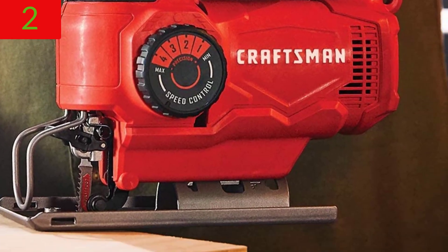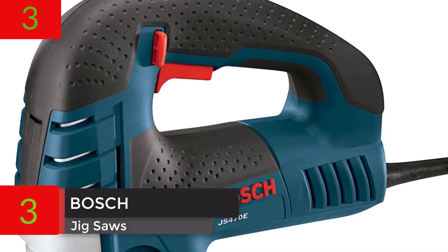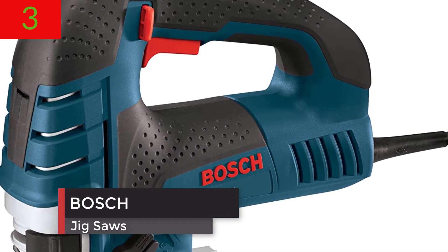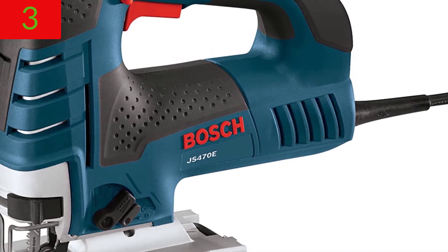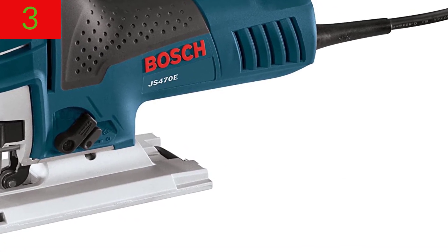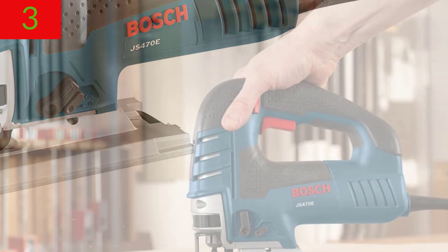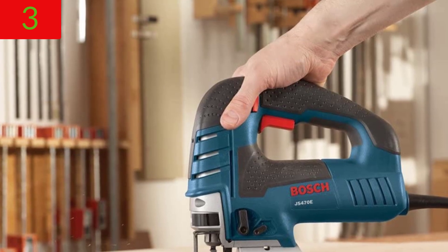Number 3: Bosch Jigsaw JS470E Corded Top Handle Jigsaw 120V. Low vibration, 7.0 Amp variable speed for smooth cutting up to 5/8 inch on wood and 3/8 inch on steel, suitable for countertop installation.